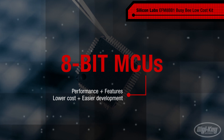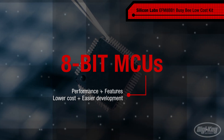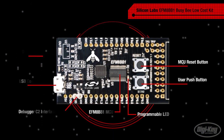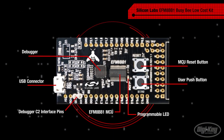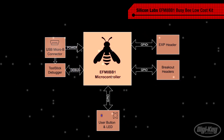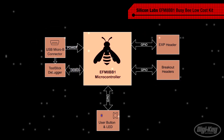8-bit MCUs do so at a lower cost and with a simplified toolchain that can ease development. The EFM8BB1LCK is a low-cost and easy-to-use development kit from Silicon Labs, based on the EFM8 Busy Bee 8051 MCU. The board is USB-powered and has an onboard debugger.